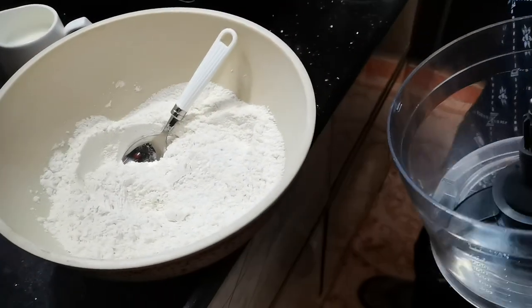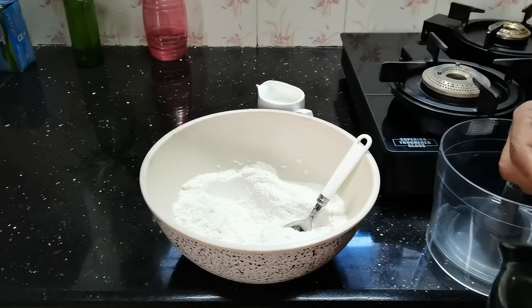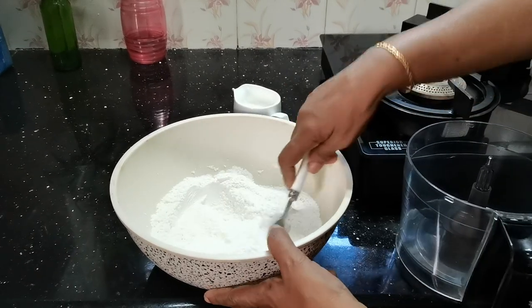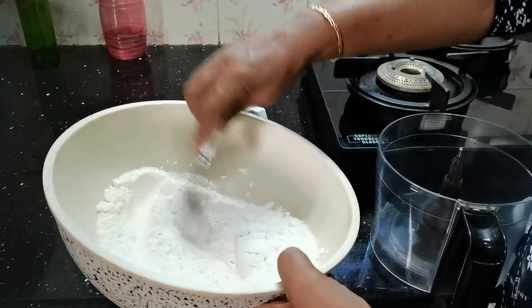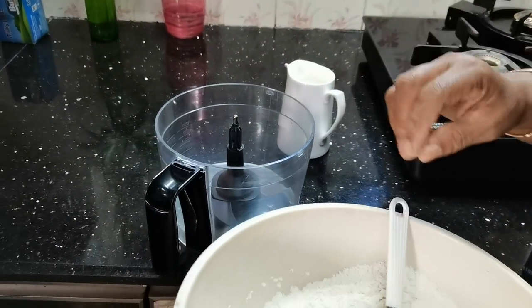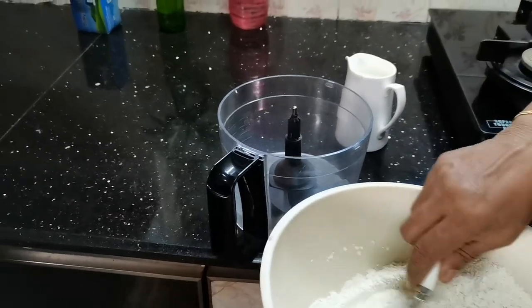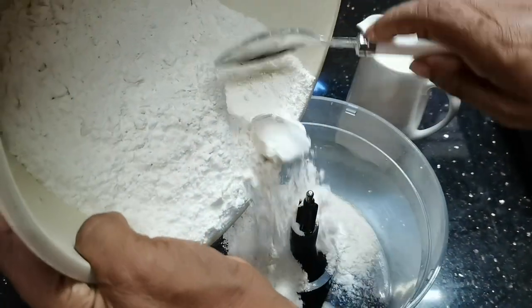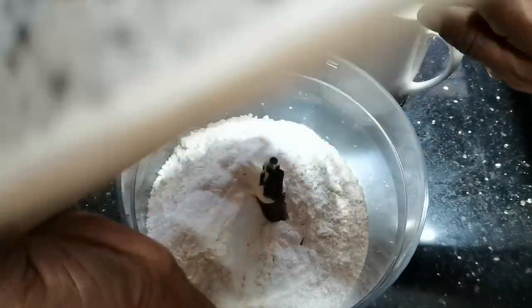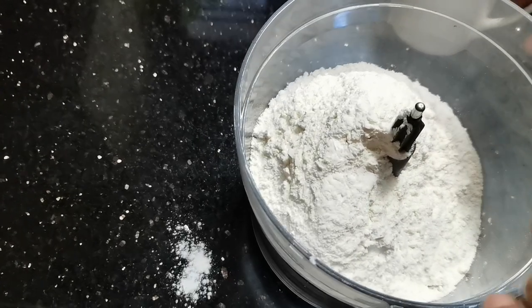I will cook the yeast a little bit. We will mix it in a little bit. You can cut it in the middle of the blade.